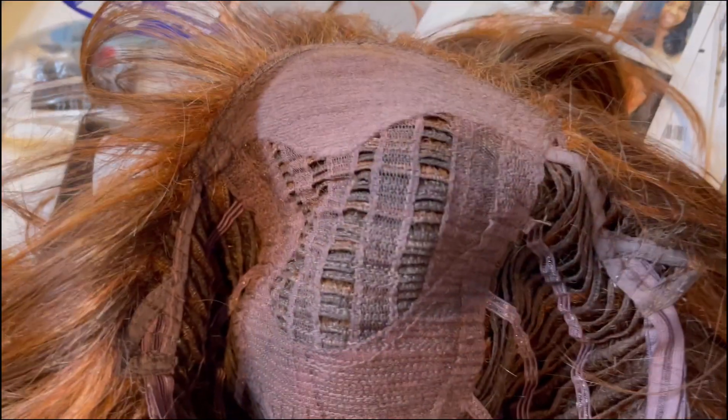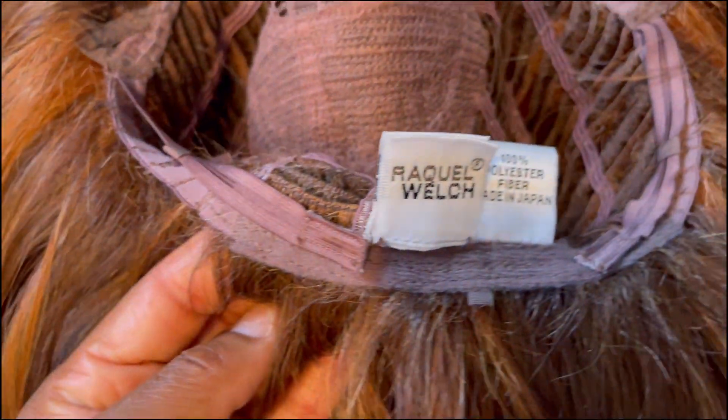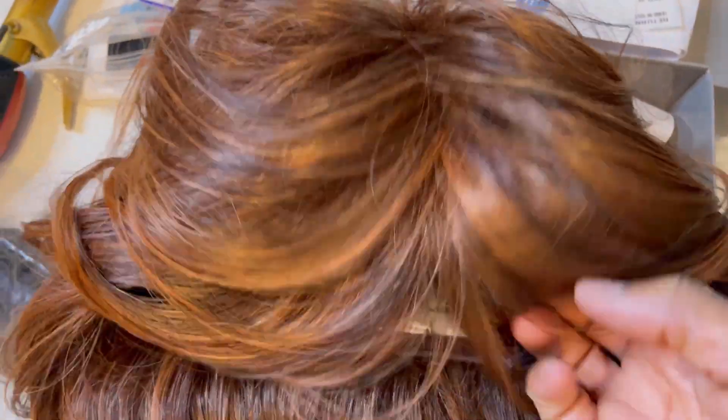So let's get into this top right here. One thing I like about them is that you do not get a faux scalp — they are going to give you a wig that makes it look more natural. Now the back of it, you don't get adjustable straps with clips; you do get adjustable Velcro straps, but they're not the ones with the clips on them. So that's one thing that may be a con for some people.